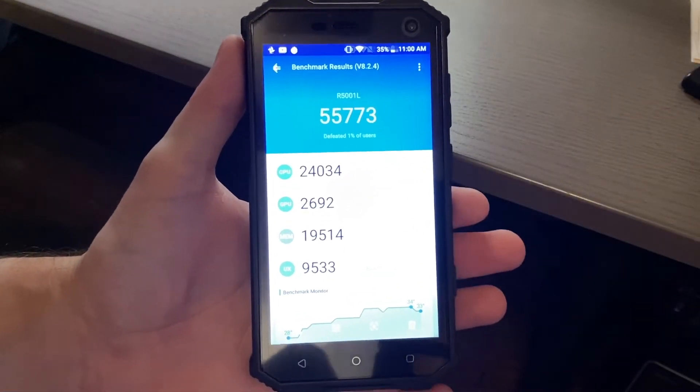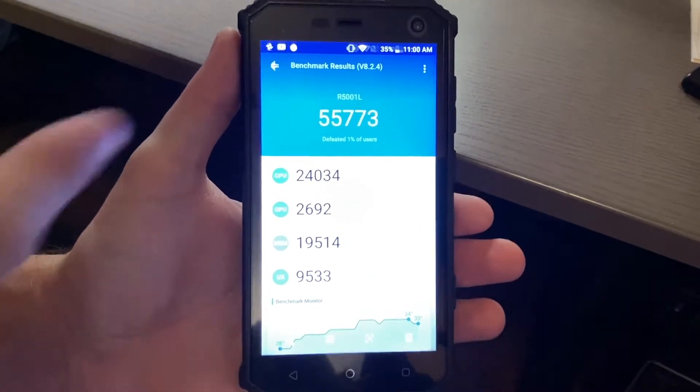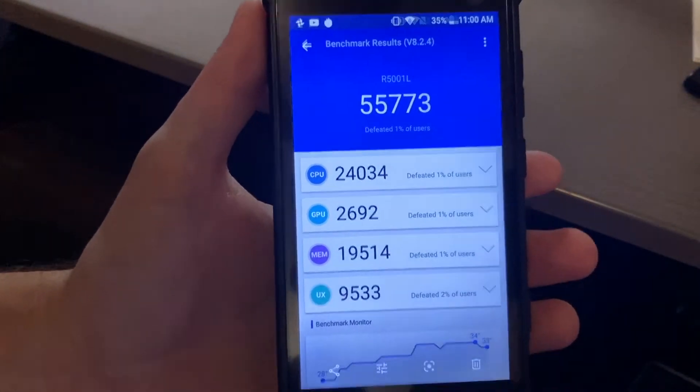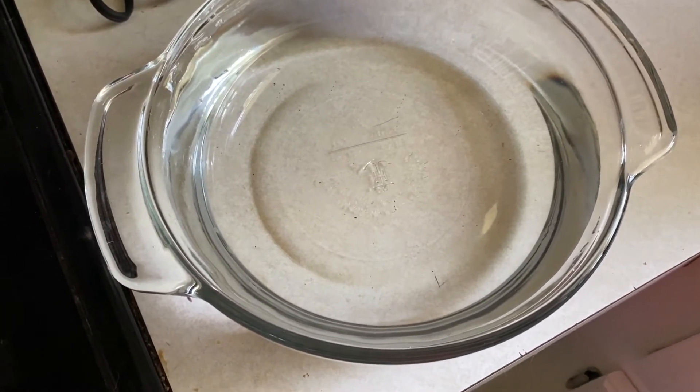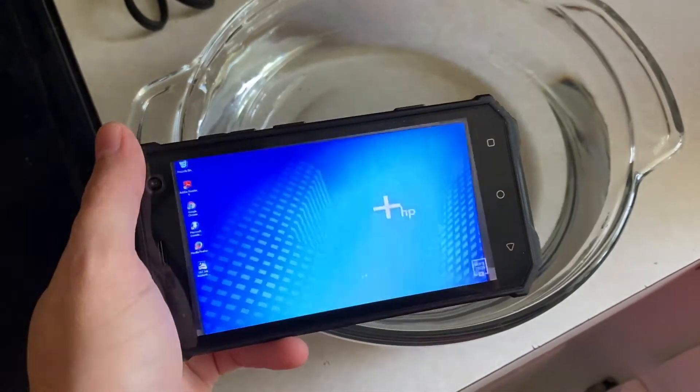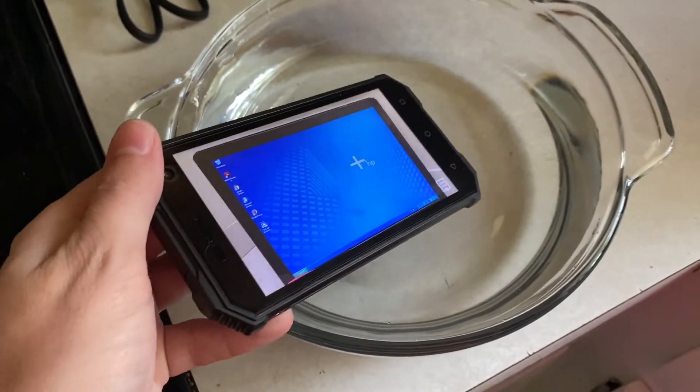I did run the Antutu Benchmark and the score is definitely relatively low. Now it's time for our super scientific water test. I'm running one of my videos for self-promotion — let's go ahead and put it in the water and see how it does.